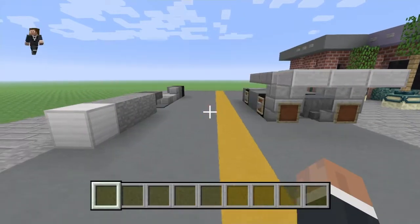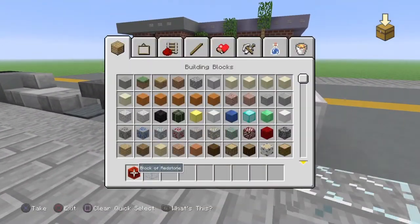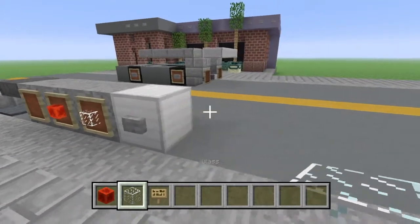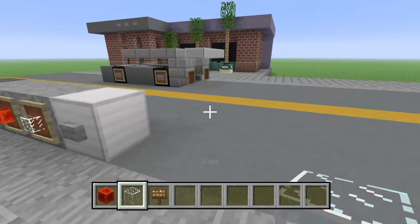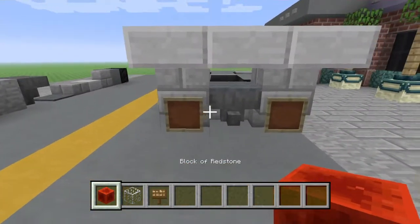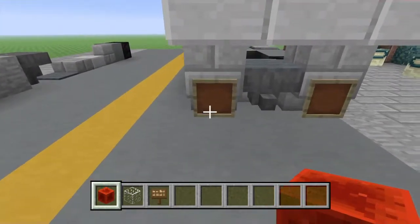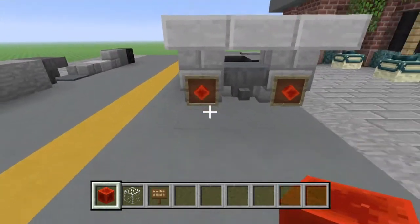What we're going to do now is clear our inventory, and we are going to be grabbing this and this. Something I did forget to pull out is a sign — you can go for any colour sign you want. I'm going to go for dark oak, actually. In these back item frames, you're going to put blocks of redstone and rotate them, just like that.